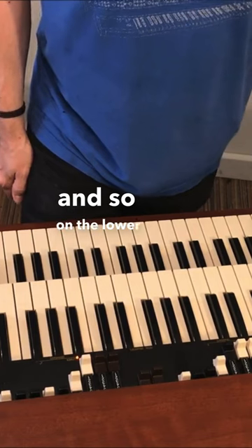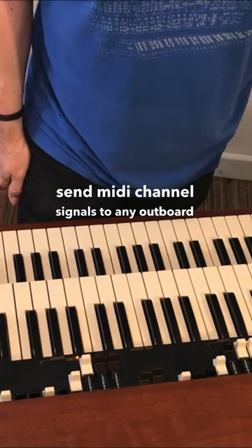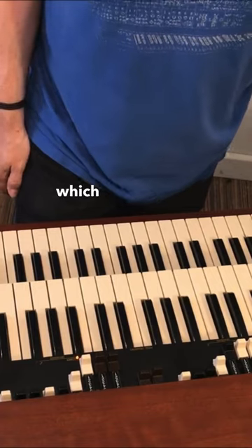On the lower manual here, these will send MIDI channel signals to any outboard gear that I've got, which I don't really use so much.